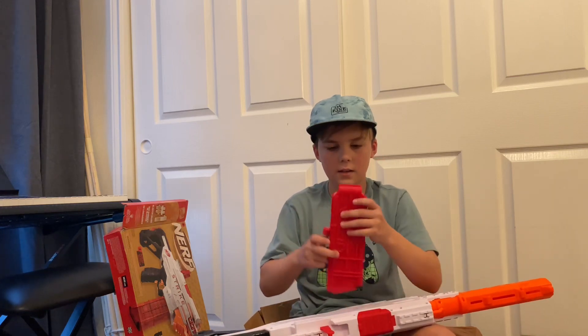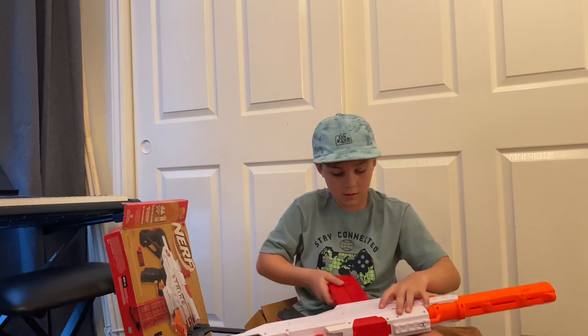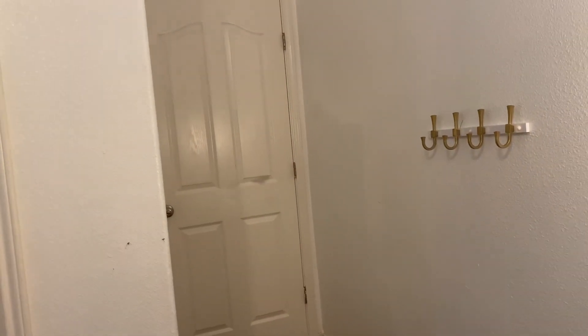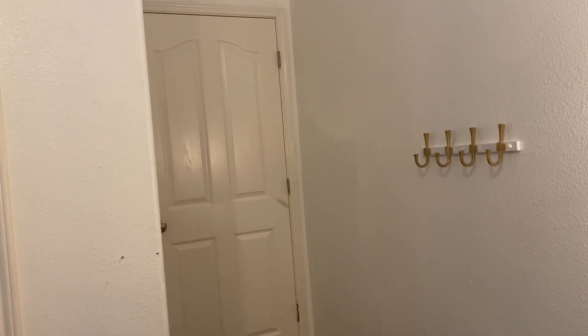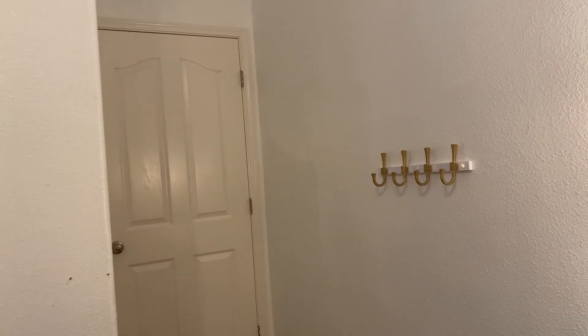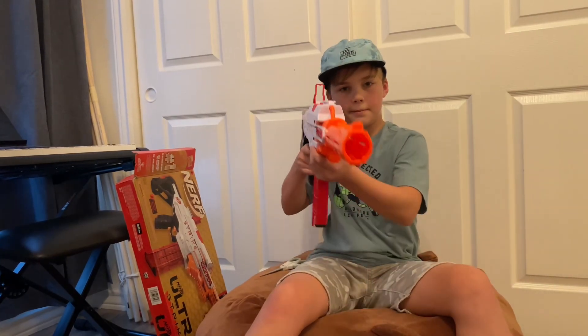You drop the clip with that, you put them in, get it, and then you fire away — and that's what we're gonna be doing. Bye, and I'll see you next time.